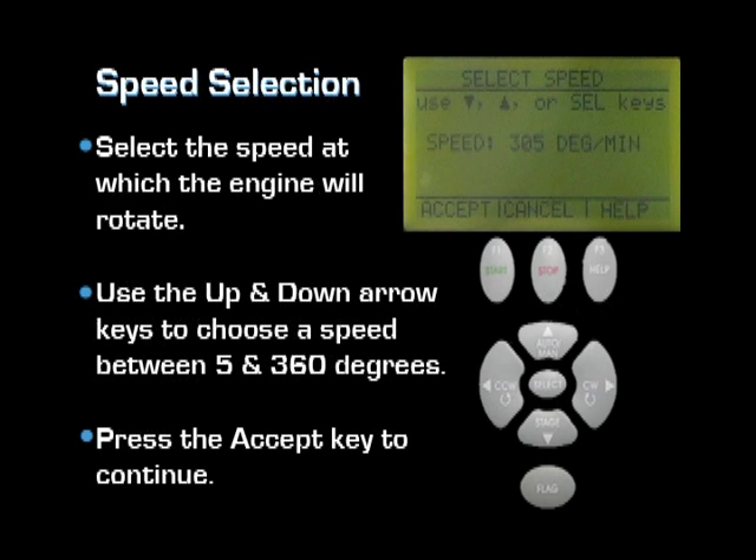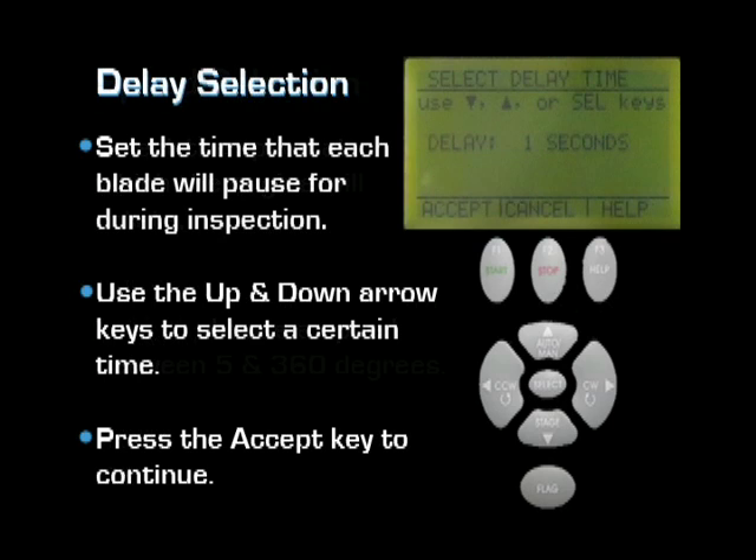Select the speed option to determine how fast the engine will rotate. Use the up and down arrow keys to choose how many degrees per minute. The slowest speed is 5 degrees per minute and the fastest speed is 360 degrees per minute. Press the accept key when the appropriate speed has been selected. Select the delay option to set the time each blade will pause for inspection by the operator. Once the correct pause interval has been set, press the accept key to continue.